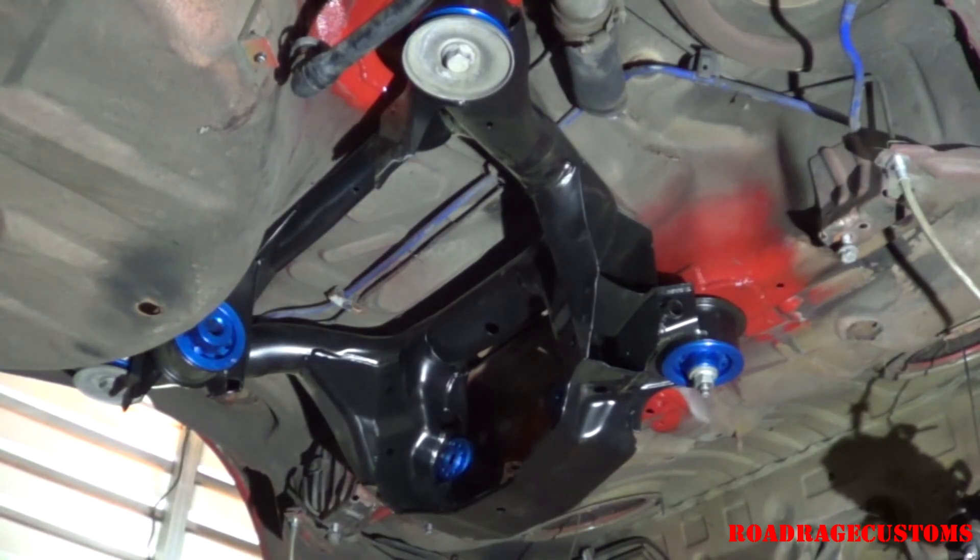Now we're ready for the next episode where I should be installing the limited slip rear differential, differential cooler, and the upgraded rear suspension. Here we go.